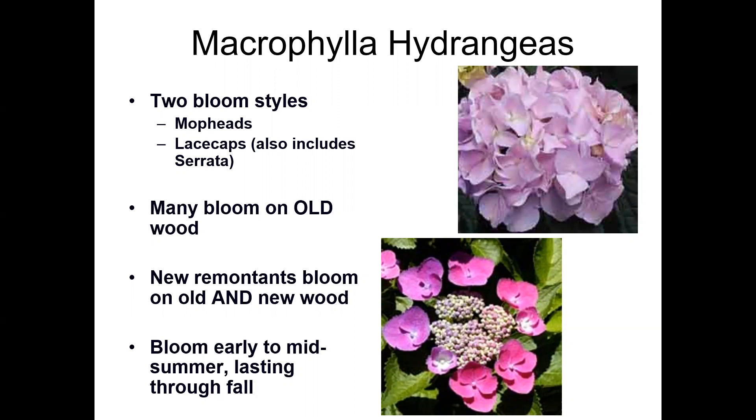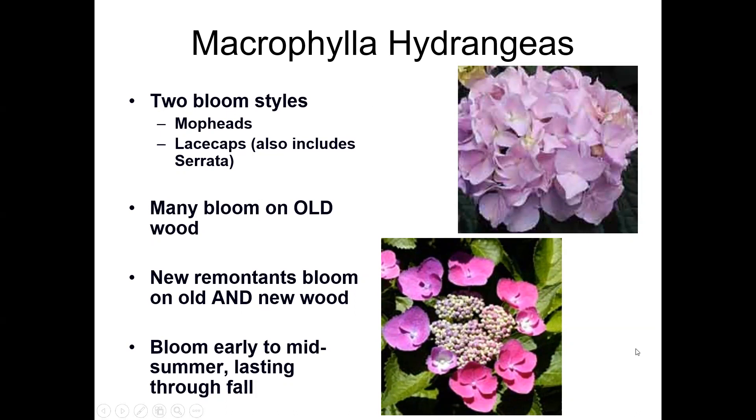Even the mature flowers still on the plant have some beauty, so you can just leave them on. Macrophyllas prefer afternoon shade — their favorite location is morning sun and afternoon shade. An eastern exposure on your house would be a prime location. They do not like hot afternoon sun; you may see them wilting or flagging, which just means it's too hot and the leaves are transpiring. Having them in dappled sun under a high canopy of trees also works well.